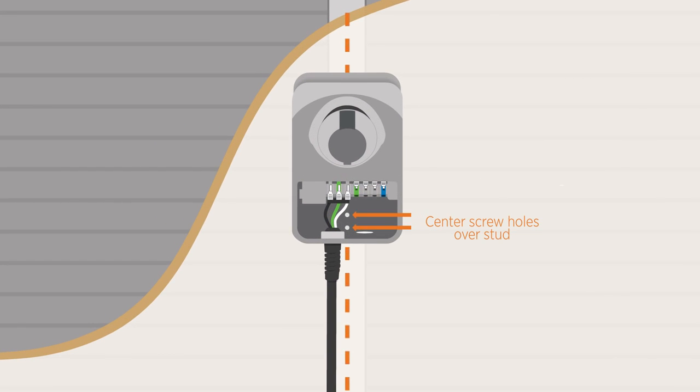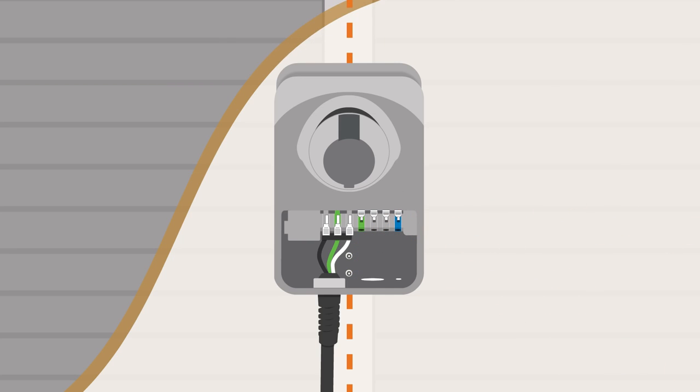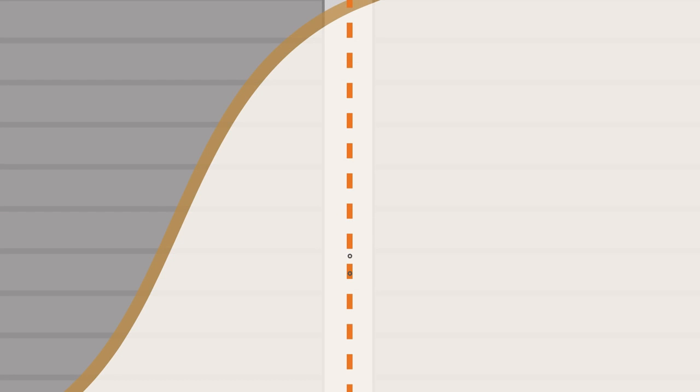Now hold the station to the mounting surface so that the bottom two mounting holes line up with the center line marked on the stud. Make sure the station is level and mark the two lower mounting holes. Now unplug the station and put it aside.